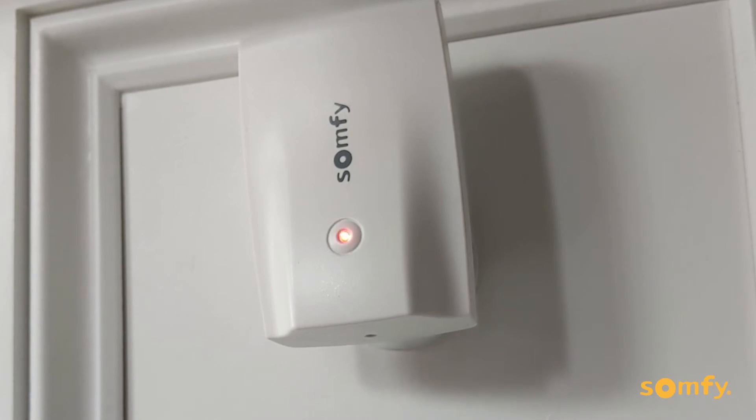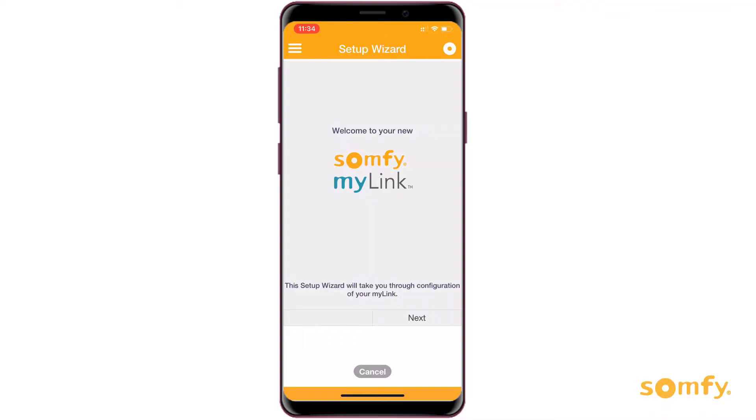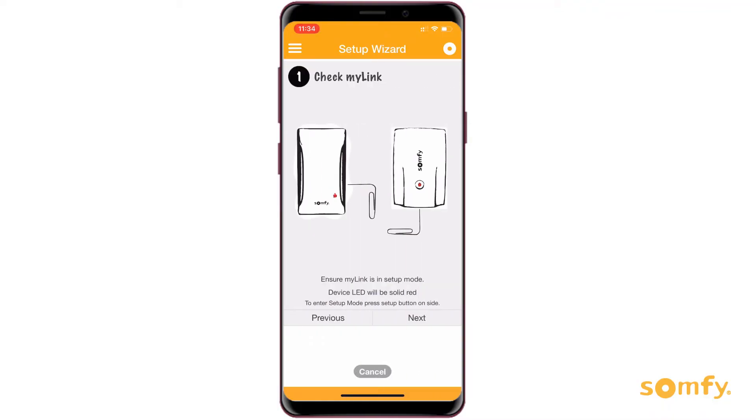Wait until the blinking LED indicator turns solid red. Follow the setup wizard or refer to the steps from the MyLink initial setup and RTS programming video.